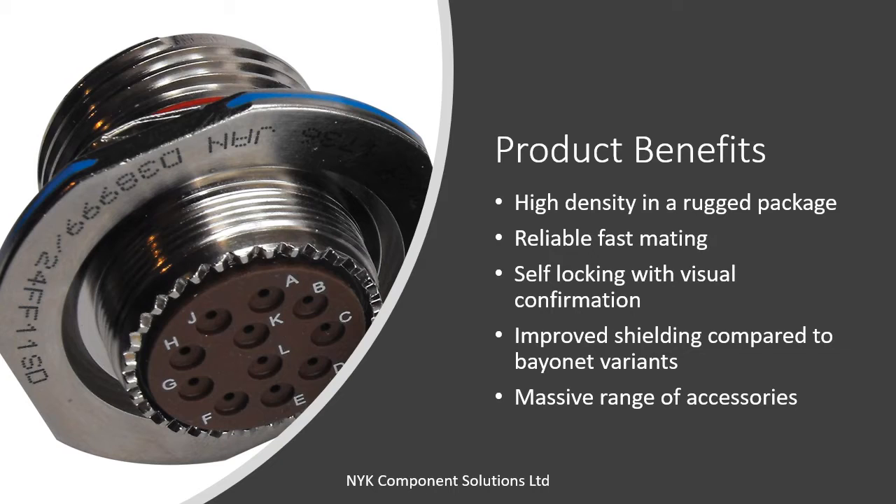Unlike the Series 1 and 2 which had a bayonet coupling, the Series 3 has a tri-start threaded coupling with an anti-vibration system in the coupling nut. These features enable both rapid coupling and also help the connector achieve high vibration resistance and excellent EMI shielding. Due to its widespread use, the D38999 Series 3 connector has a huge range of accessories, which we'll discuss later in the video.